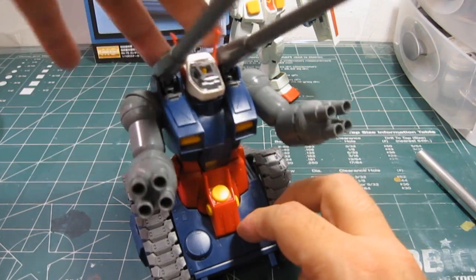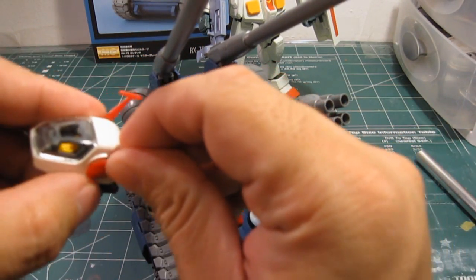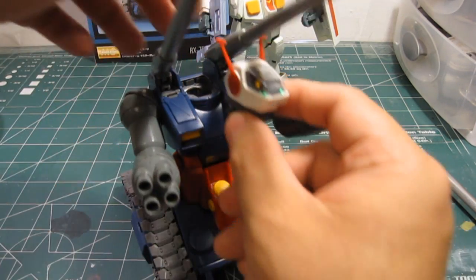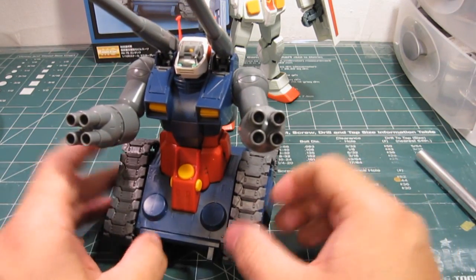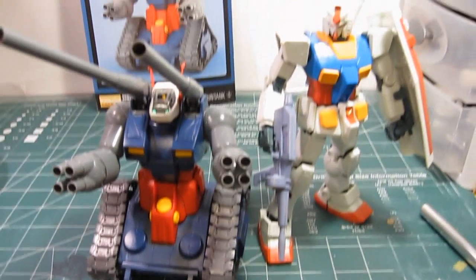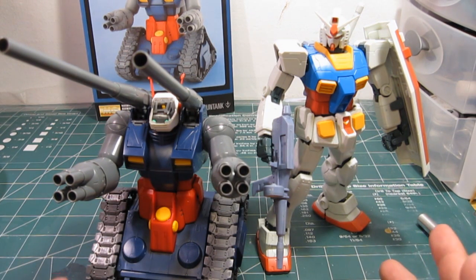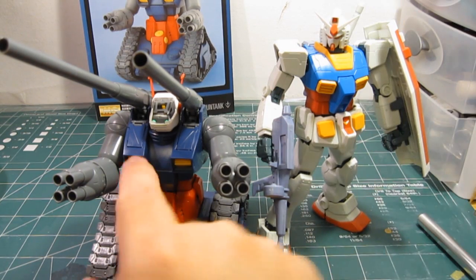The last gimmick would be the head. You turn on the LED light with this switch here and you have the LED lights turning on — that's the only added feature to this kit. I wish I had the Gundam 2.0 with me so I could remove the torso and put it on this, but this is the one-year war version and it's not compatible. So for anybody who has the one-year war version of the Gundam, don't try to swap it — it's not going to work.